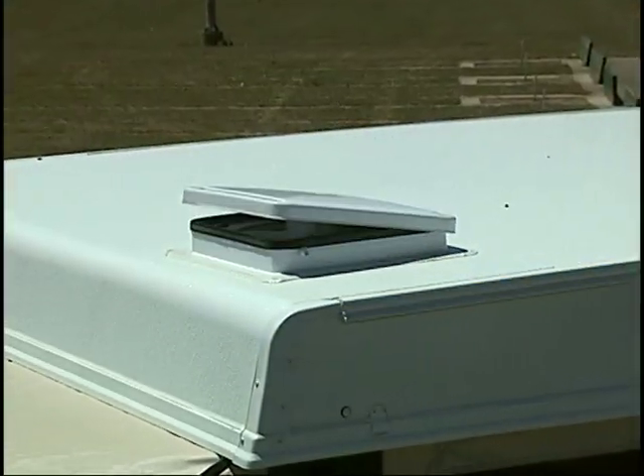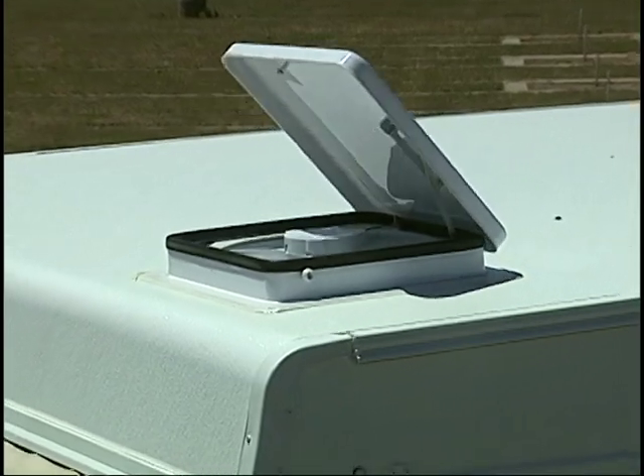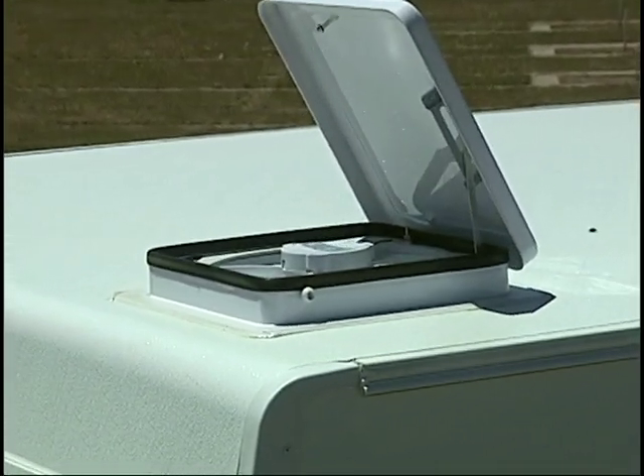Most Rockwood models feature the Fantastic Vent — a 12-volt, three-speed fan that is quiet, dissipates condensation, and exchanges the air in your tent camper, allowing you to breathe natural ambient outside air.